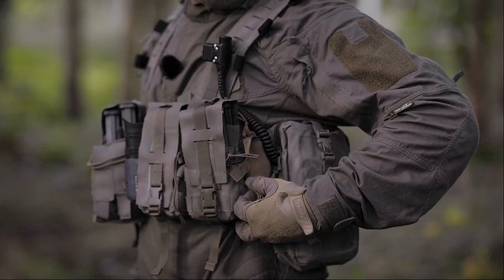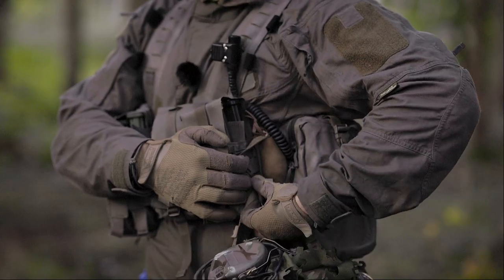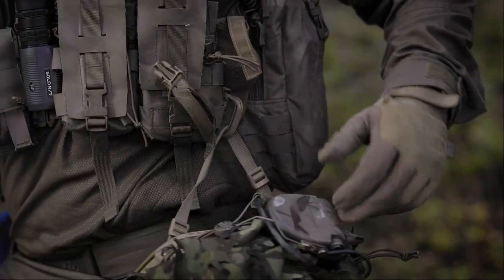On this side I added a Grimlock carabiner, so if I don't wear my helmet I can clip it here and don't have to hold it in my hand.